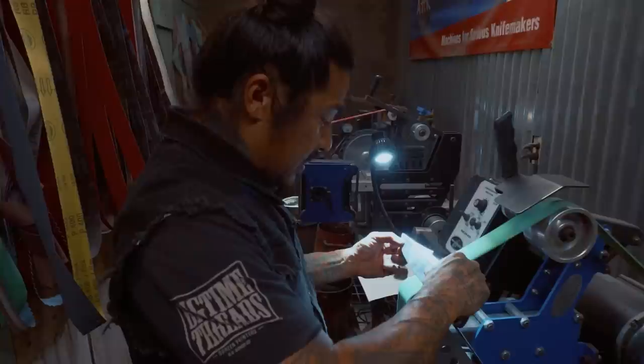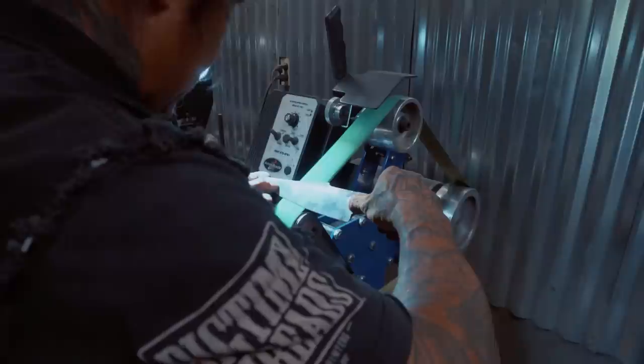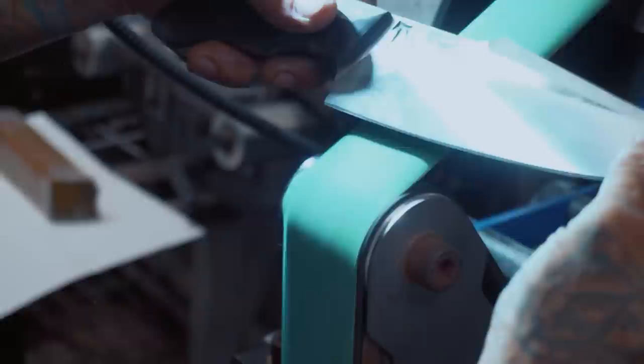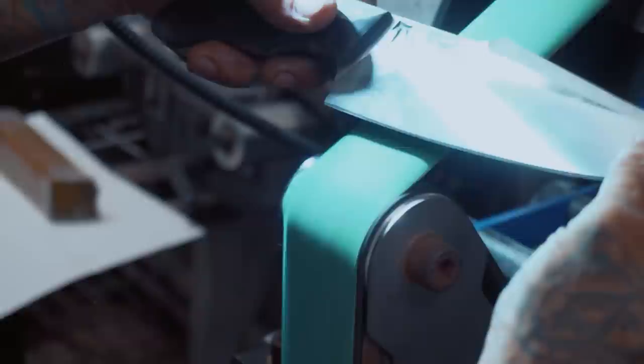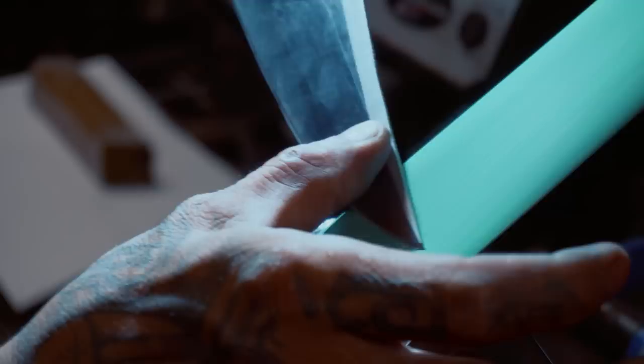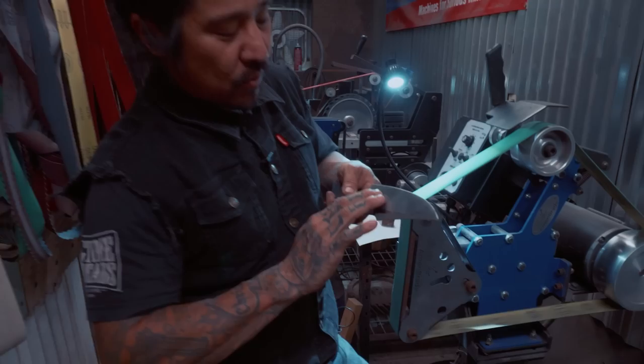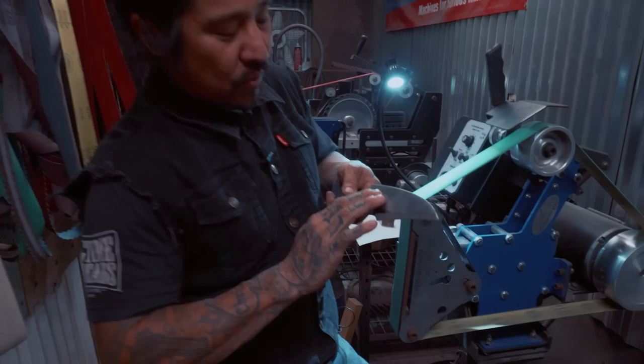What you're looking for is edge development: look directly at the edge and wait for a little wire that builds up. The same principle applies — don't run the edge off; run it to the center of the belt. You can slowly start seeing the edge develop that wire. When you feel it, run your hand up this way to see if the wire is developing. The wire is right here — nowhere else.